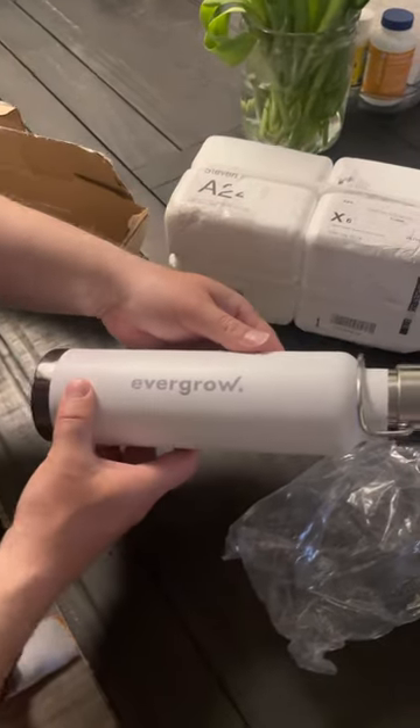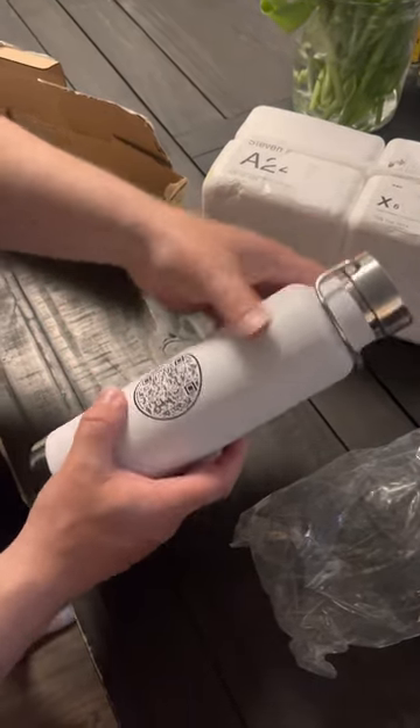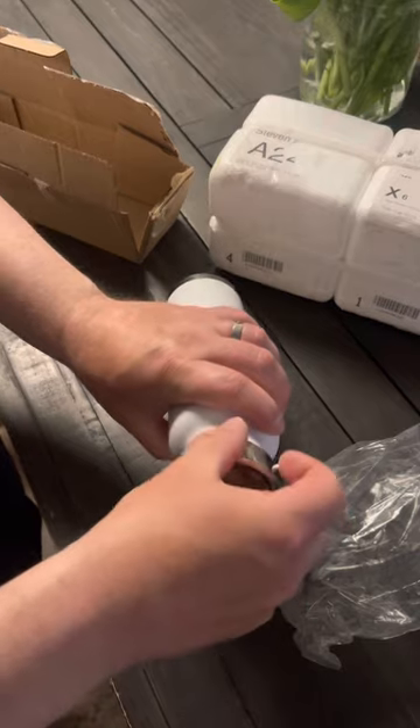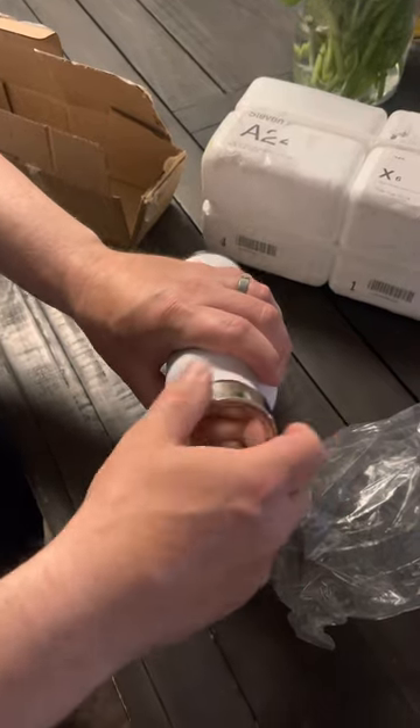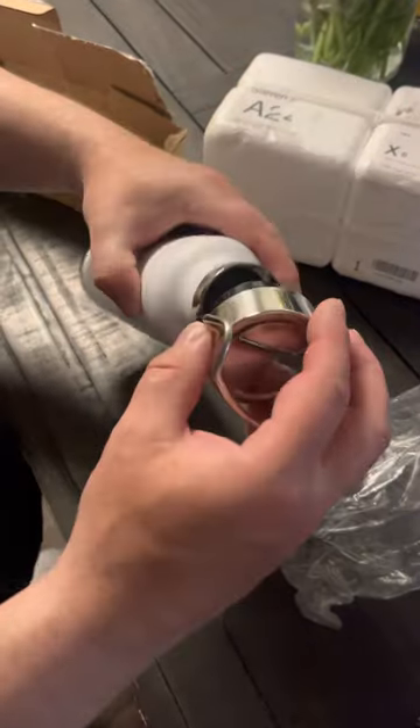It's a very simple design, just Evergrow on it. It's really nice actually, pretty sturdy. It's got the bar code and QR code on it. Let's have a little look — screw on cap. Not really much to see there, but it looks really nice.